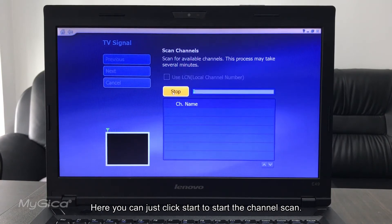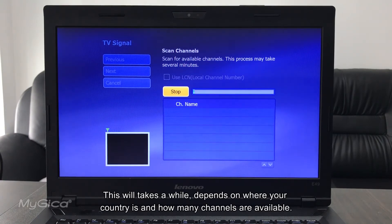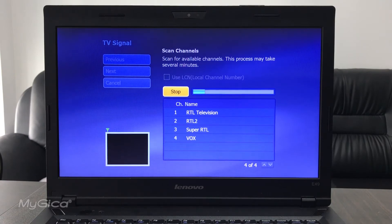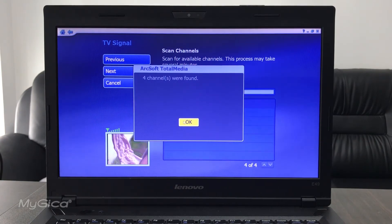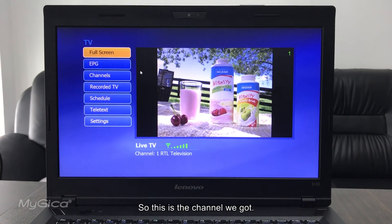Click Start to begin the channel scan. This will take a while, depending on your country and how many channels are available. It will display all the channels it finds in the list. If you think you've found all available channels in your area, you can stop it, or let it run to the end. Then click Next to finish.